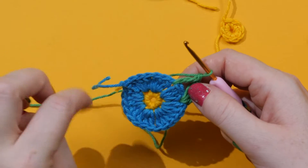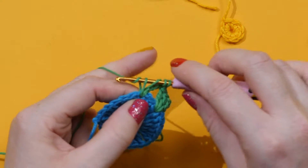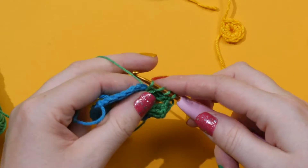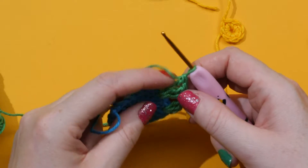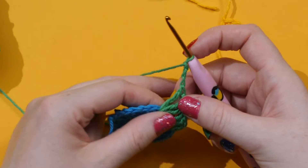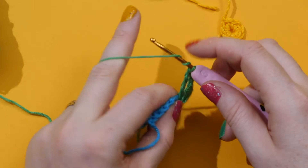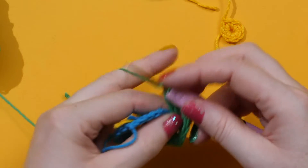This longer stitch will help turn our circle into a square. Wrap twice round your hook, into the hole, pull through, wrap, pull through two, wrap, pull through two, wrap, pull through two. Do one more long double treble in the same hole. So that is our straight section. Now we want to make it a corner: chain three, then double treble back into the same space. Wrap around your hook twice, into the same hole, grab, pull through to the front, wrap, pull through two, wrap, pull through two, wrap, pull through two — and two more of these double trebles in the same hole to complete the corner.